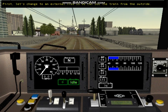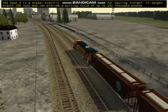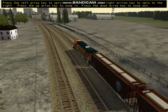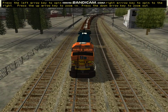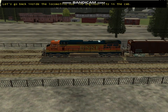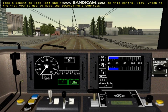First, let's change to an external view so we can see the train from the outside. Follow the instructions written on the screen to change to external view 1. The Dash 9 is a diesel electric locomotive commonly used for hauling freight. It weighs almost 200 tons and can provide a pulling force of up to 142,000 pounds. The engineer sits in the cab. Take a moment to look left and right, then come back to the central view, which is the view you use to move the locomotive's controls.